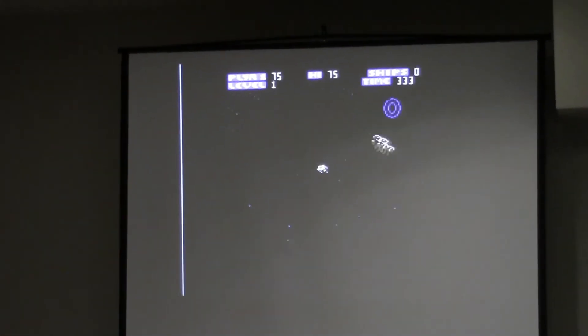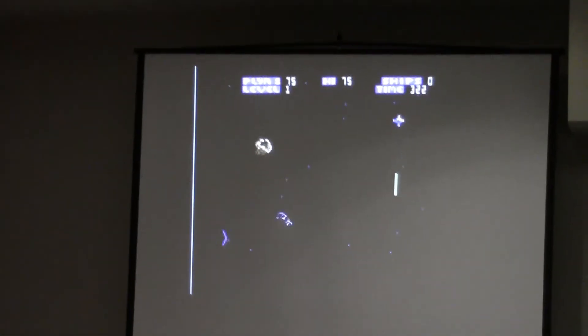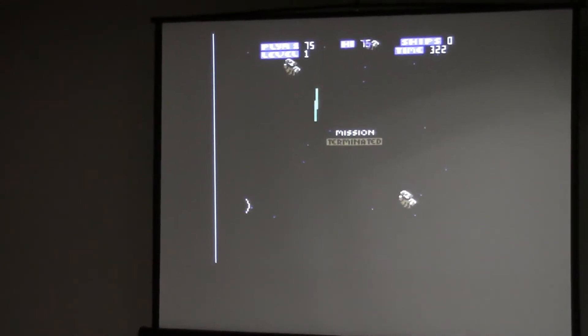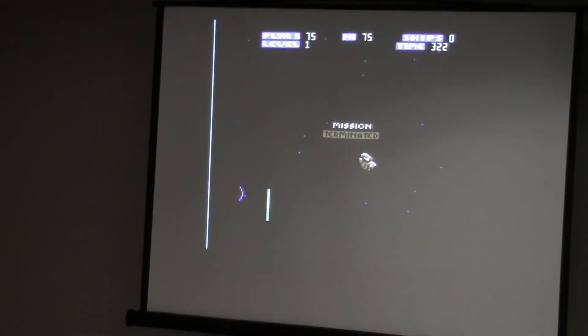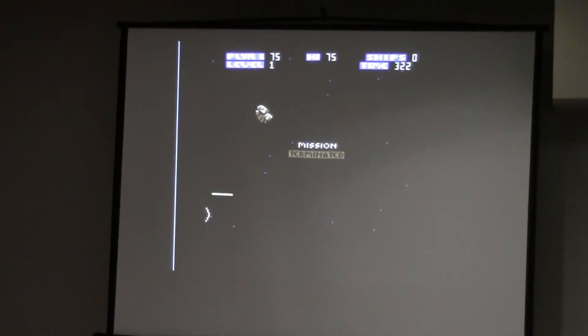There is a two-player mode — you can have two phones connected, each with a joystick. I know some people in the audience are probably on their phones trying to find the Wi-Fi. That's kind of fun and silly.